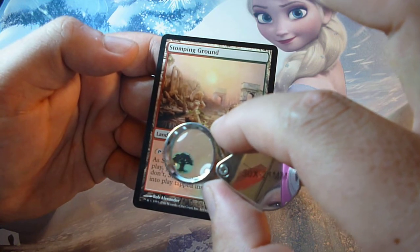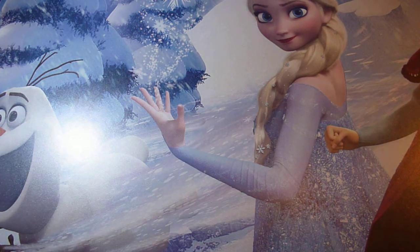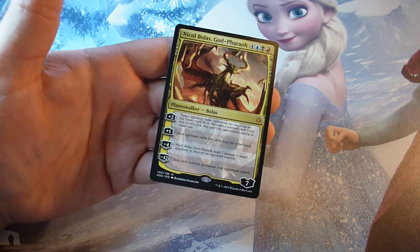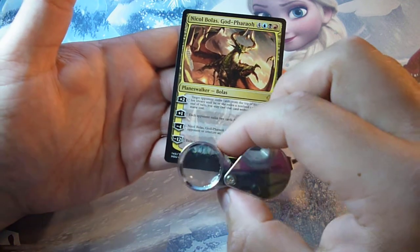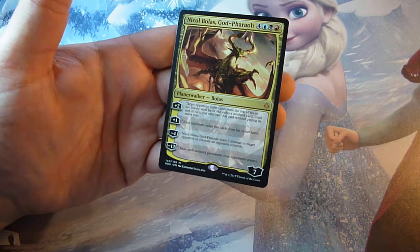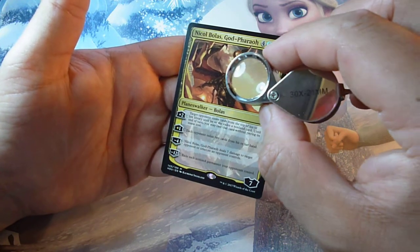I recommend you buy a jeweler's loupe — they are not very pricey, about three dollars, you can buy it on eBay, and it helps you a lot identifying fake and real modern cards. For a modern card like a Nicol Bolas planeswalker, one very important feature to check is the planeswalker symbol at the bottom of your card. If it contains the planeswalker symbol, that is real. You can also check the logo, the expansion set symbol, and the dotted print pattern of your card.